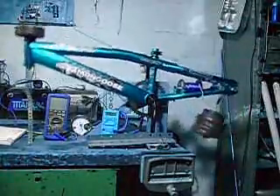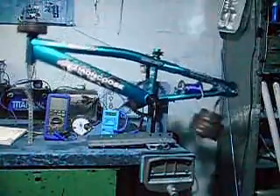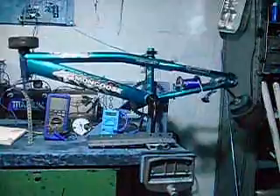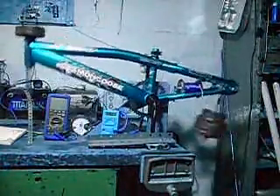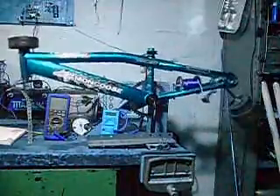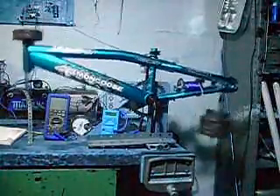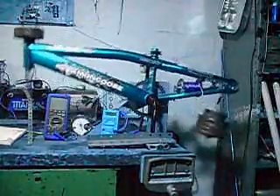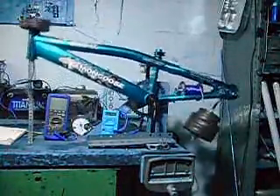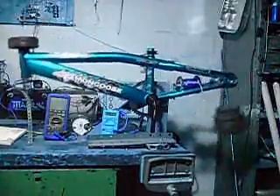This whole setup here — all things we had laying around that we could test with. The first test was with a smaller bicycle, which looked promising, and the test results merited the scale-up. By the way, thank you, Nadia, for the donation of the bicycle.